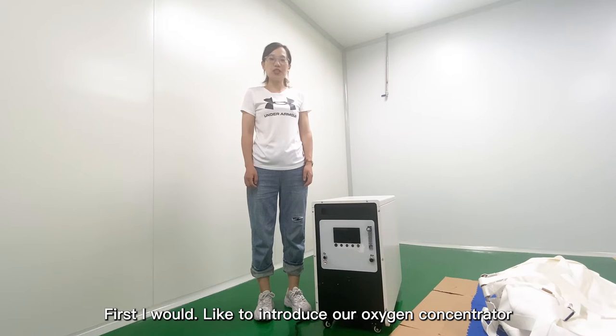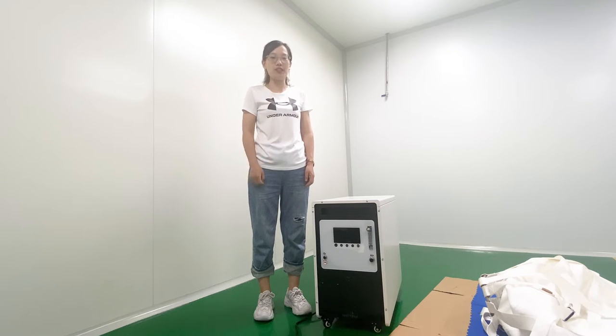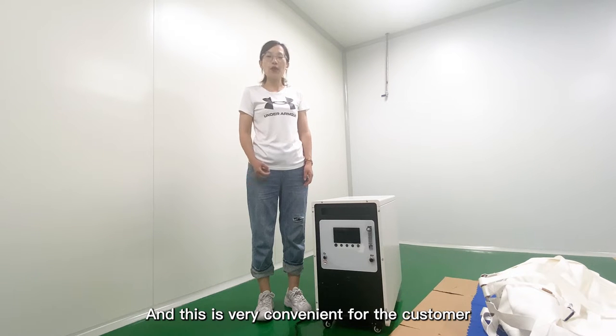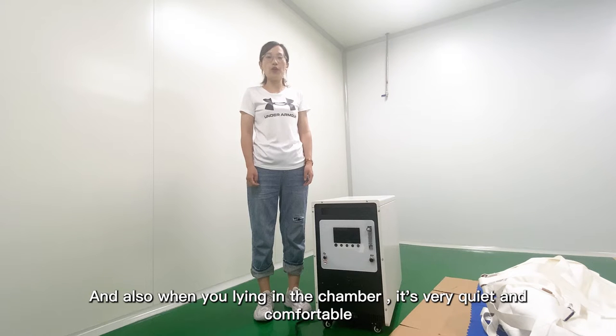First, I would like to introduce our Oxy Concentrator. Our Oxy Concentrator uses 2E1 technology, which means the compressor is already built into the Oxy Concentrator. So customers don't need to buy the compressor separately, which is very convenient. And also, when you are lying in the chamber, the machine works very well and you will feel very comfortable.